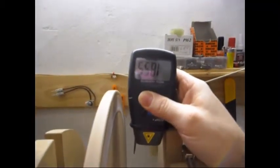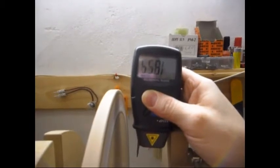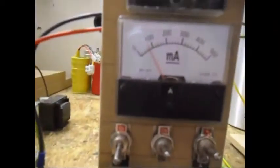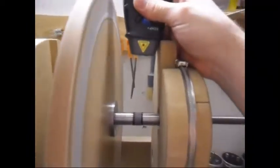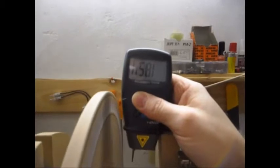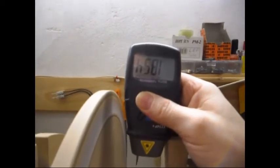The RPM at this moment with the capacitor is 1855, 54, 55. The voltage in the capacitor is now 18.6V at 60mA. Let's check the RPM again - 1854 or 53. That's great - 1854, a kind of steady number.